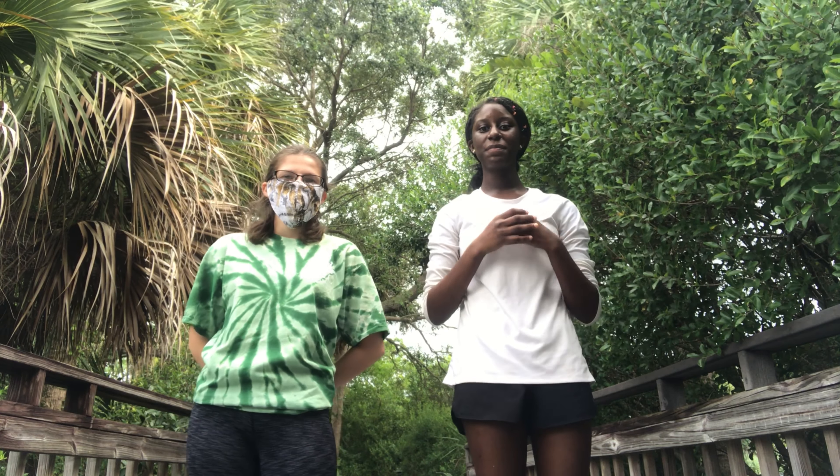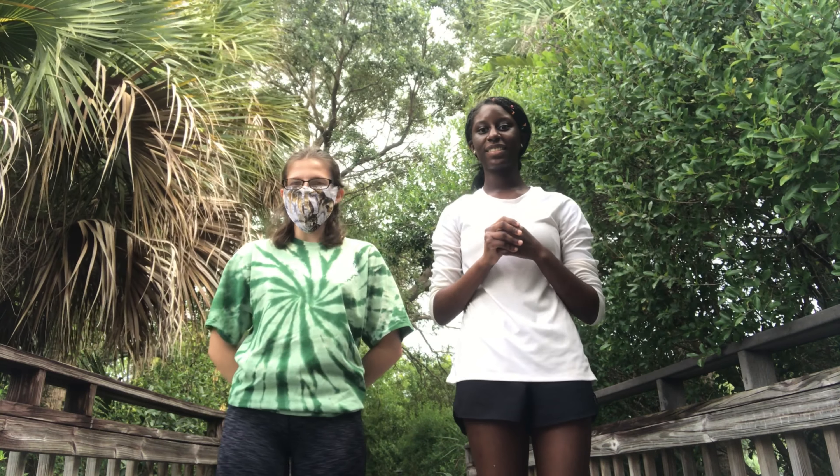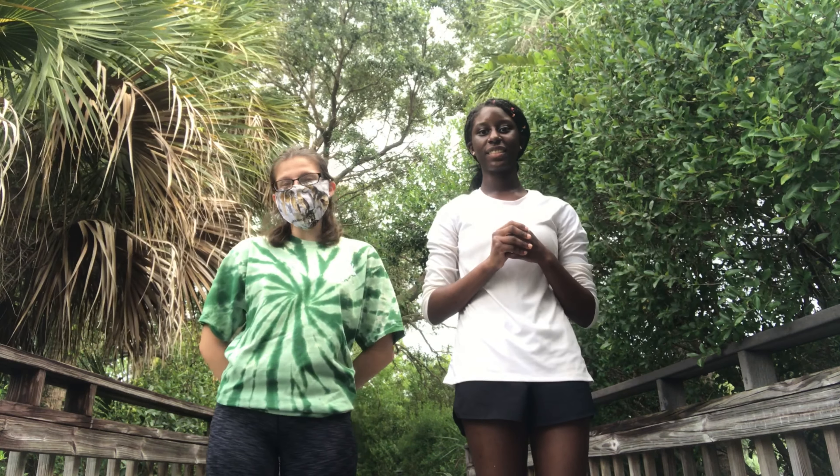Hi, I'm Emily and I'm Alia and we're interns at the Environmental Center in Rio Beach, Florida. Today we're going to be showing you how to build the bird wings in your Nature Nearby kit.